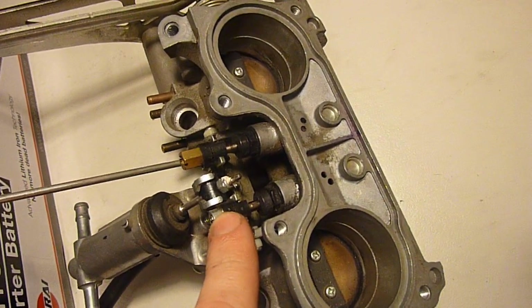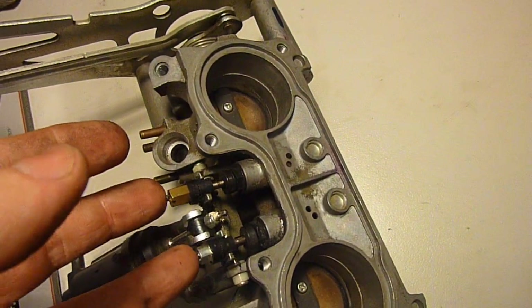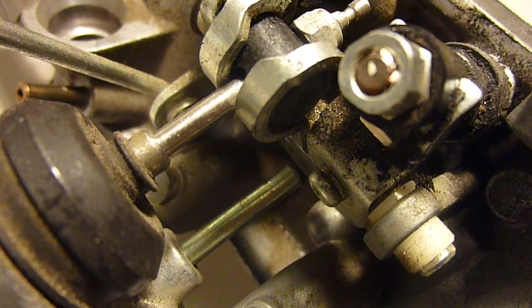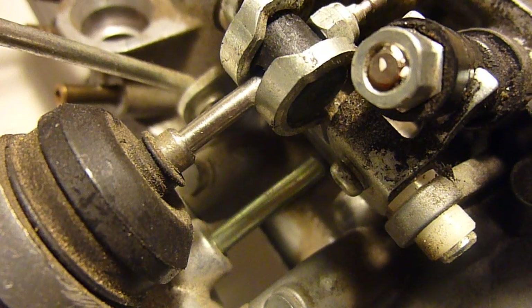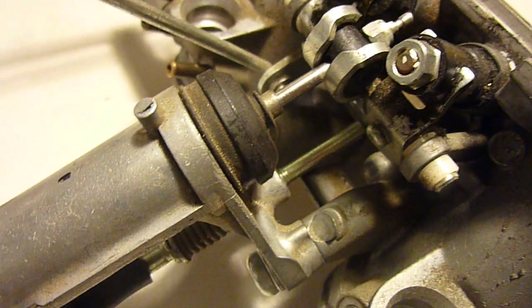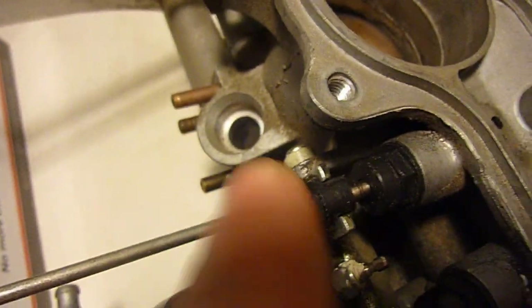If you didn't have a fixed reference point, you might end up adjusting all four of these to get them in sync, then find that your idle speed is too high and you haven't got any adjustment left on your idle speed screw. That means you've got no adjustment to bring the idle speed down, and you're stuck in a loop going around and around. That's why you always need to make sure your idle speed is controlled by some force on this plate — pulling out the piston on the number four starter valve and then synchronizing the rest to match.